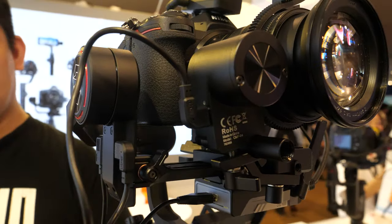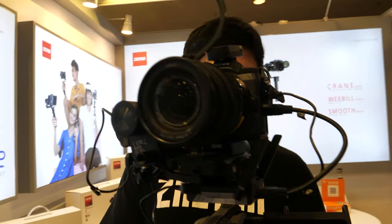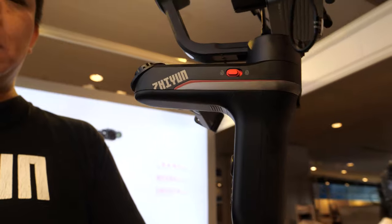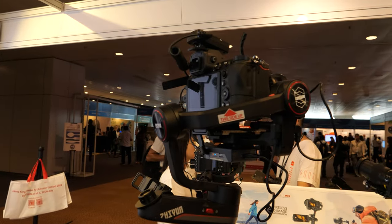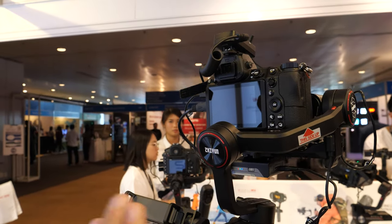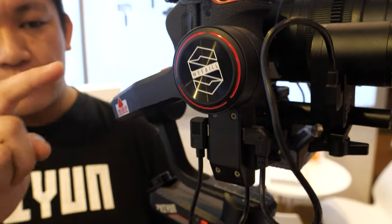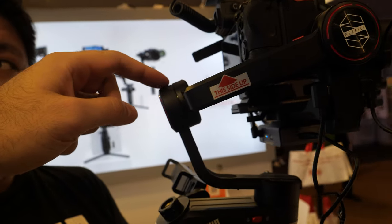Here's the new Weebill S — a really cool looking gimbal stabilizer. I'm Xiong Da, one of the Zhiyun Ambassadors. The bottom section is the same as the original Weebill Lab, but on top everything has been changed. New motors have been added that are 300 times stronger, and the arm section has been extended so you can now use much bigger lenses on it.